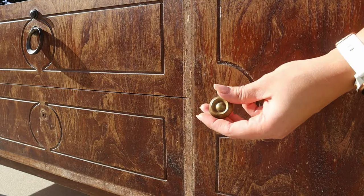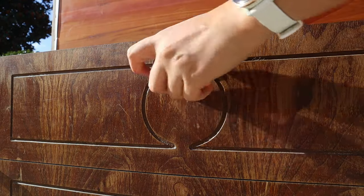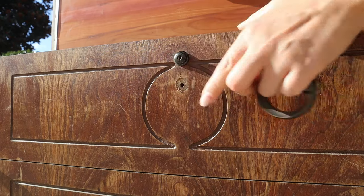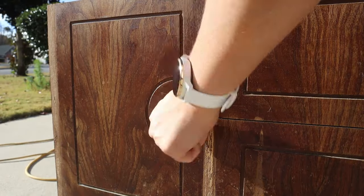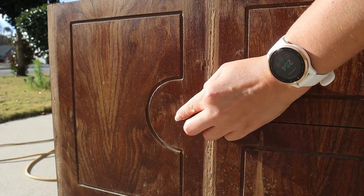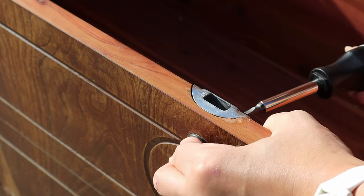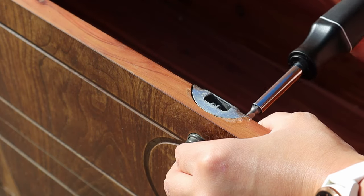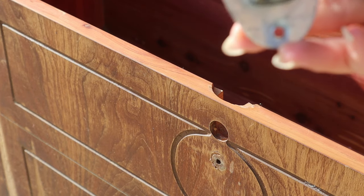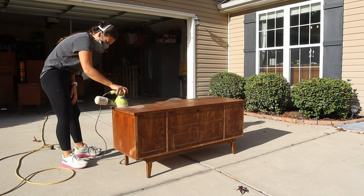I started off by removing all the hardware — I wanted to keep all of it, but sadly one of the pieces in the center was missing. I had an easy quick fix for that with some similar-looking hardware from my shop. The other ones were in really great shape so I set those aside for later. An interesting fact about this chest is that it has a lock on it and this one actually has the original key, which I thought was really cool. However there's been a recall because children were getting locked inside with no way to unlock from the interior, which brought up a safety concern.